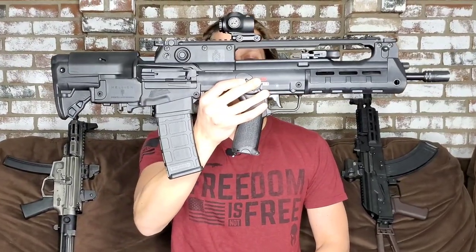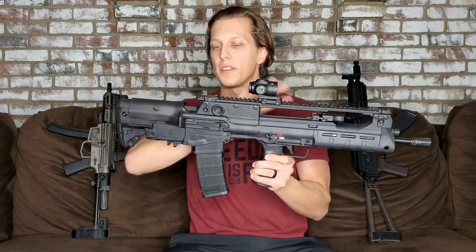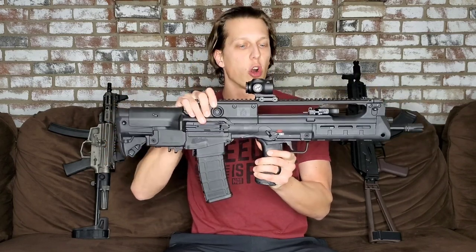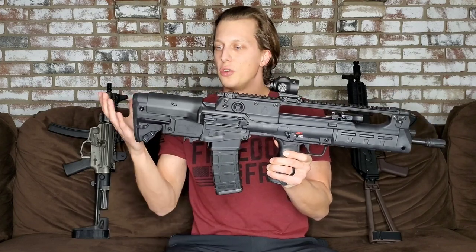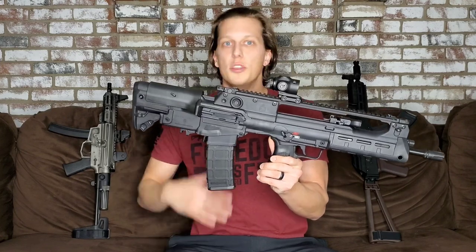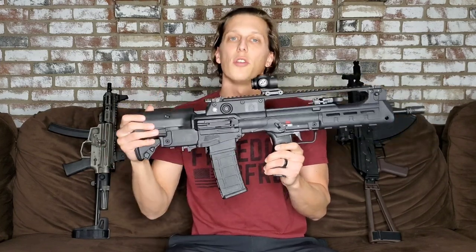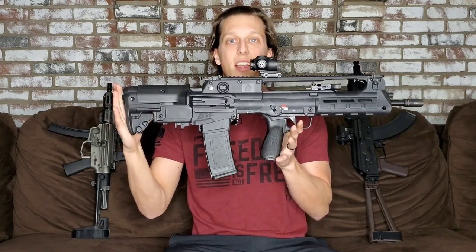Hey guys, here we're taking a look at the brand new gun, the Hellion. This is a first looks video, not a full review. I don't have enough rounds quite yet through this gun to make a full review. I was given this gun early by Springfield Armory to test and show off for the release, to give you guys a really good idea of this gun and help you make a better decision on whether this is something you might want to purchase early on or wait for the full review.